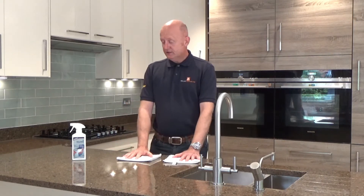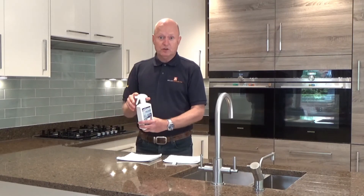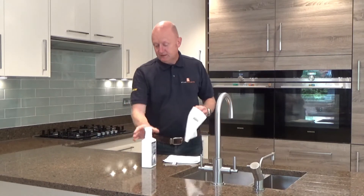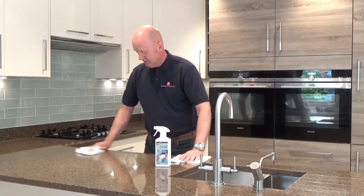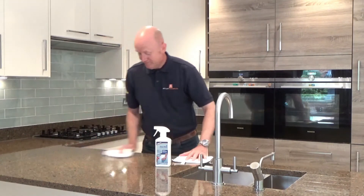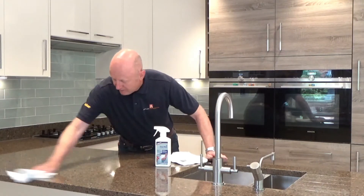So let's demonstrate how we're going to do it. Got the Easy Clean — make sure it's on open — spray the surface down like that, get your cloth, and just generally rub it in like that, nice and easy. It also smells nice as well. Then swap over to the other cloth and just give it a nice buff.